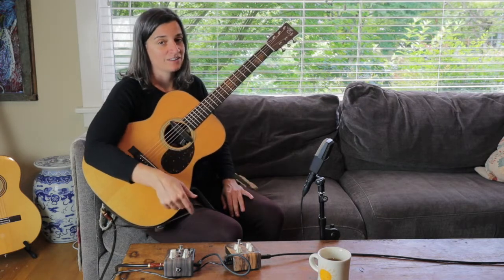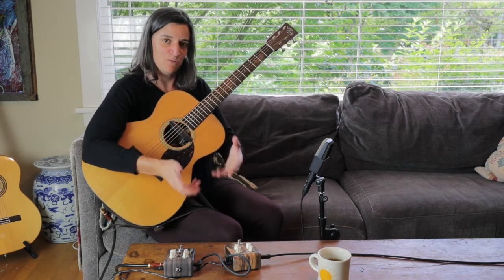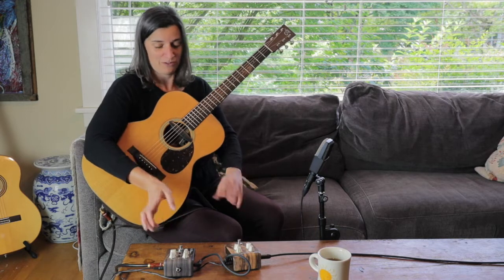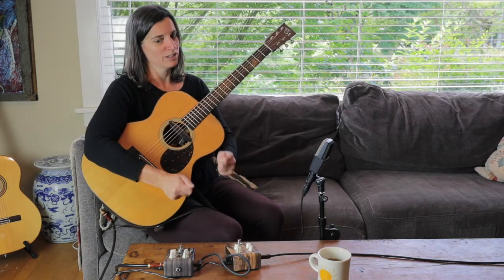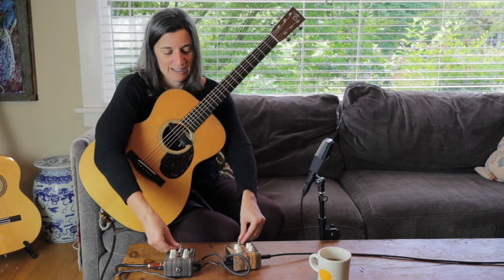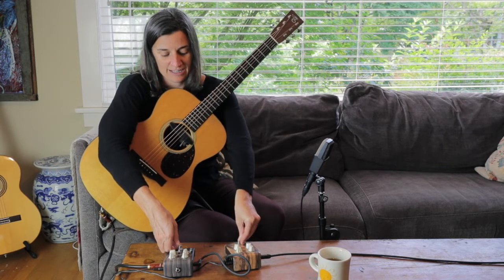One last side note: I've got the pedals right in front of me on a table, and I would suggest — if you're new to pedals — you might want to keep them closer while you dial in your tones. They are designed to be on the floor, but it's very handy to get your tones dialed in up close, and then you can leave them on a setting you prefer — set it and forget it.